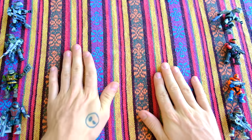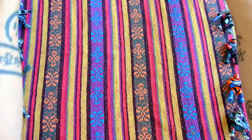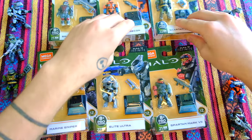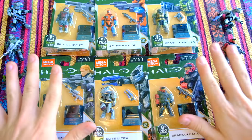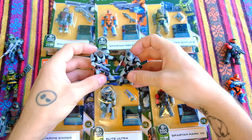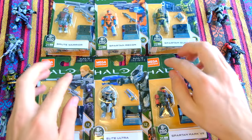Hello once again YouTube and welcome back to The Domain. Today we have got something very exciting indeed - Halo Heroes Series 12, a complete set. We're gonna open them one by one and towards the end of the video I'll be telling you how you can win these two Elite Ultras. More details to follow.